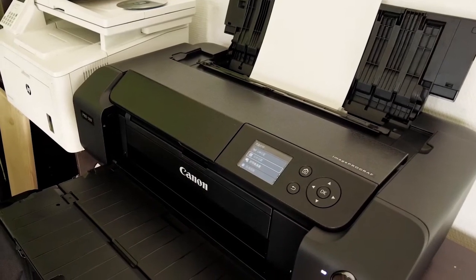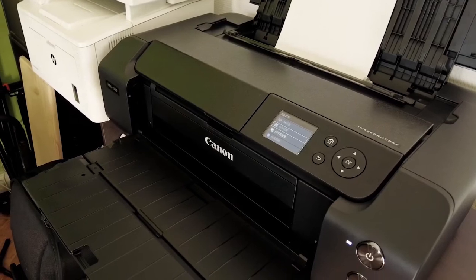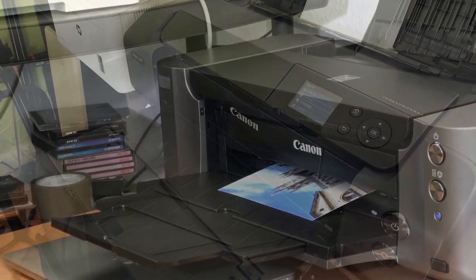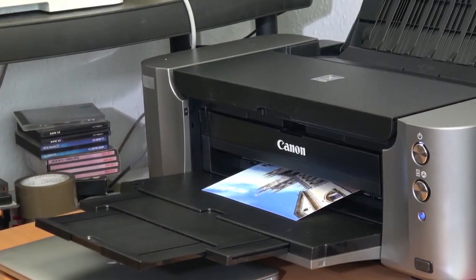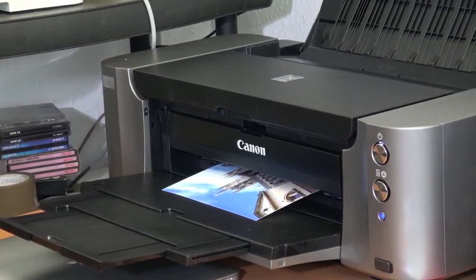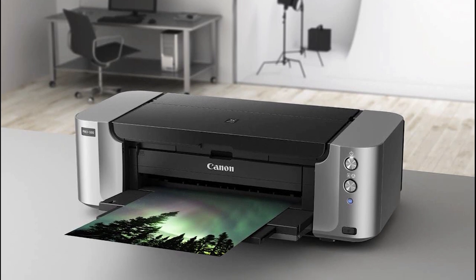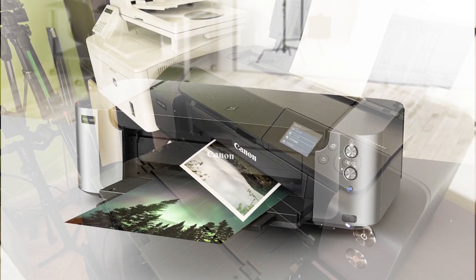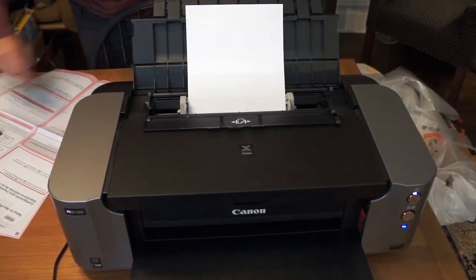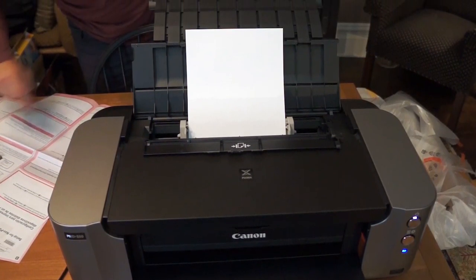The Pro 100 can output borderless prints up to 13x19 and is compatible with a wide range of media, including glossy, luster, and matte photo paper, as well as museum etching and other fine art papers. Additionally, you can print directly on CDs, DVDs, and Blu-ray discs and create your own customizable discs and jackets. The PIXMA Pro 100 utilizes the optimum image-generating system to ensure what you envision is exactly what you get — it analyzes each area of the print and chooses the best ink mixture so you see the colors you expect.